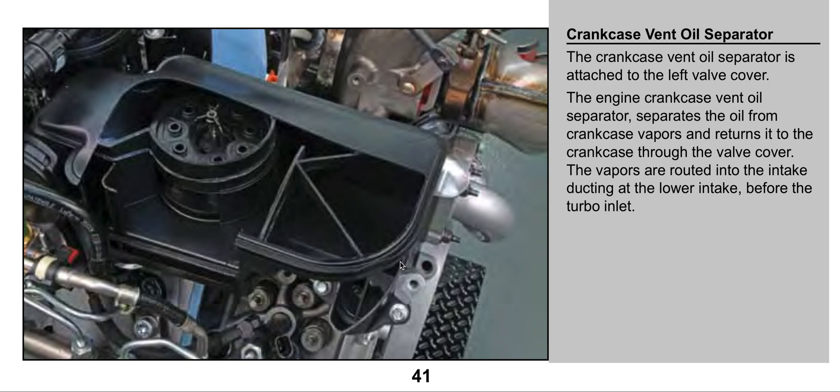Now, if you do a CCV filter reroute and you just route the hose to the atmosphere, as long as there is nothing in the hose or at the end of the hose — like a small little filter — you're not going to get any oil leaks. Because if you reroute the gases straight to the atmosphere without something blocking its way, there is going to be nothing to separate the oil from the gases. So as the crankcase air comes out, it will just be vented to the atmosphere, and that's it. You're not going to get any oil leaks because there's nothing to separate the oil from the crankcase air.